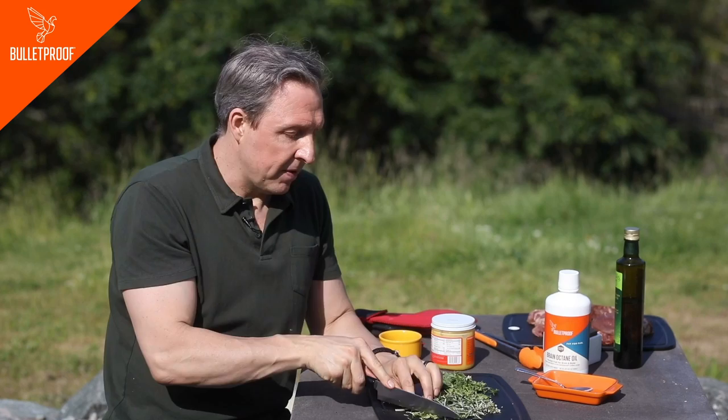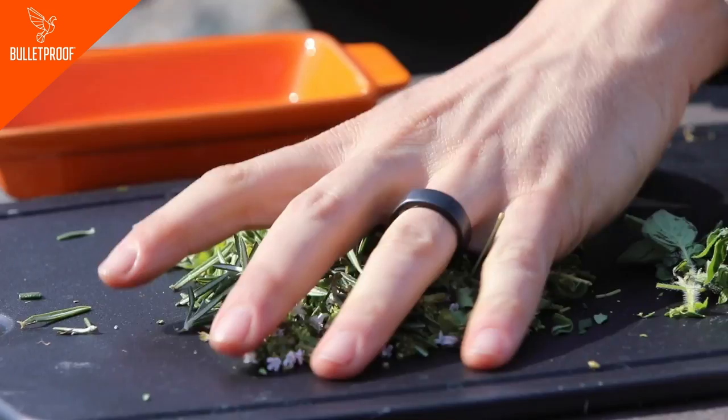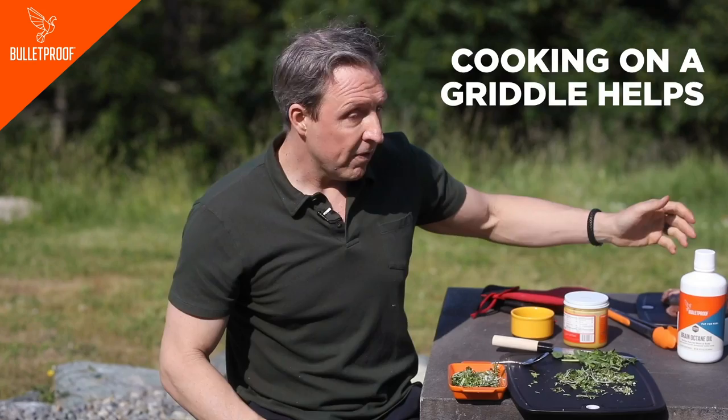However, if you cook your food over an open flame, you're still going to have problems with it — this just reduces the problems. As you'll see, I'm going to cook it over a griddle so that we don't have the same problem. Now, what can you do for oil? If you know you're going to be cooking at moderate temperature, Brain Octane works fine. Brain Octane is stable up to 320 degrees Fahrenheit. It is a saturated fat.